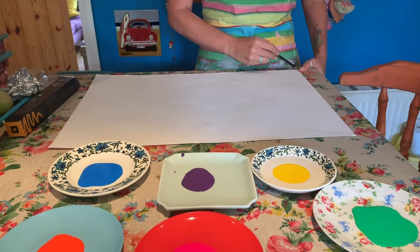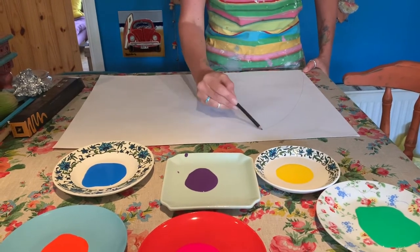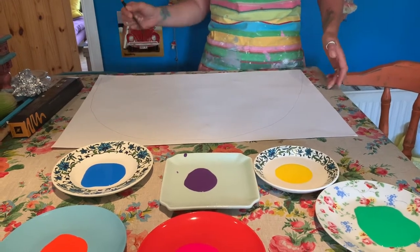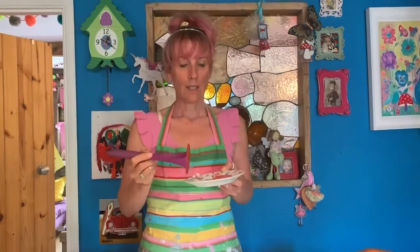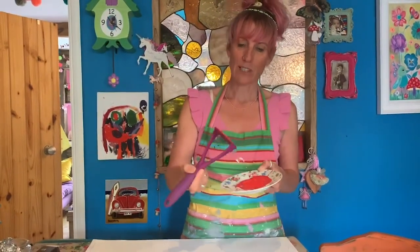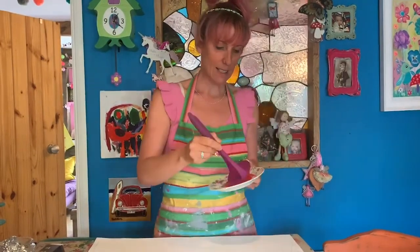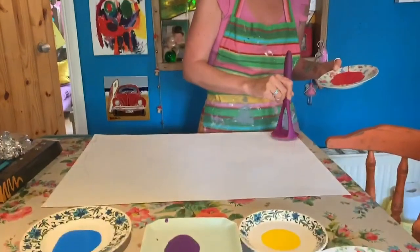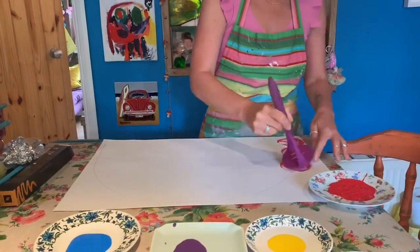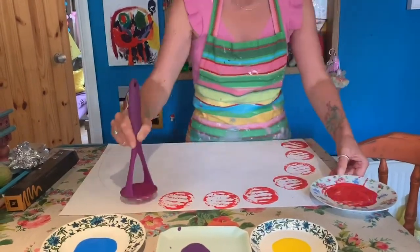I'm going to draw my first guideline for the red, just to draw the shape of the rainbow. Red — my first colour is red, so I'm going to use my potato masher. I'm going to get lots of paint on there, then use it to print with to make the first colour of my rainbow, using that first line as a guide to the top.